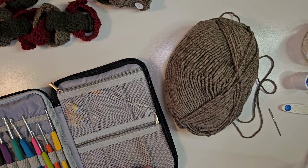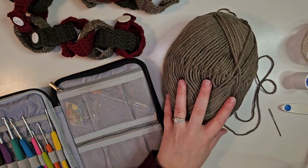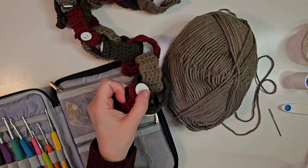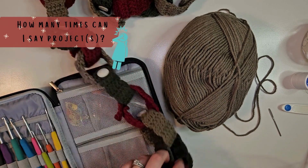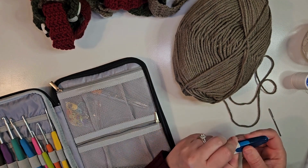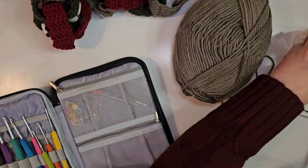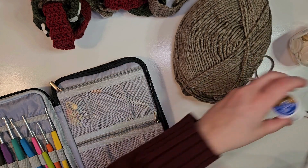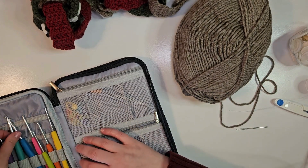For this crochet project, you will need yarn in the color that you want for your chains. This project would be a really good project for scrap yarn that you have left over from other projects, and it could be really fun to have it in multiple colors. You will also need scissors and a needle to tuck your strings, buttons in whatever color you want, and some needle and thread to sew your buttons on.